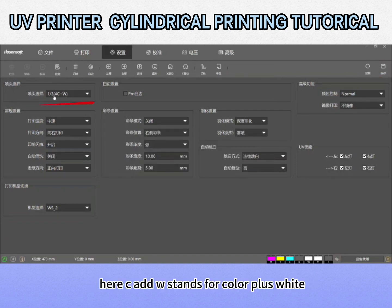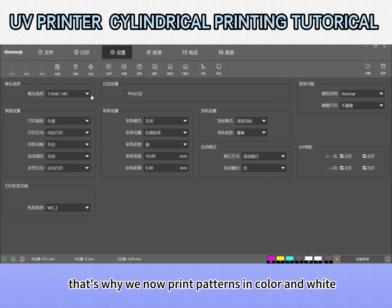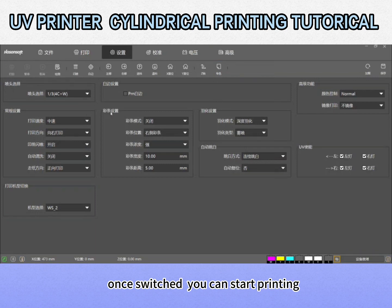Here, W stands for color plus white. That's why we now print patterns in color and white. Once switched, you can start printing.